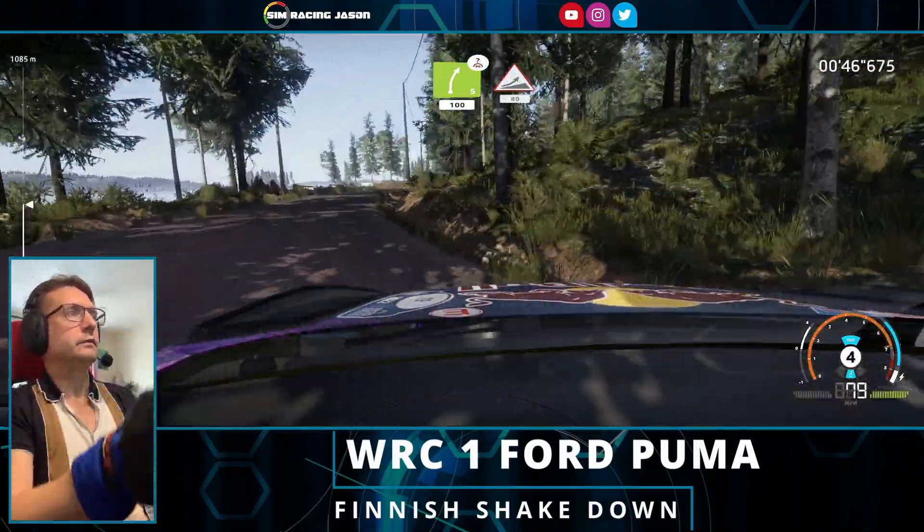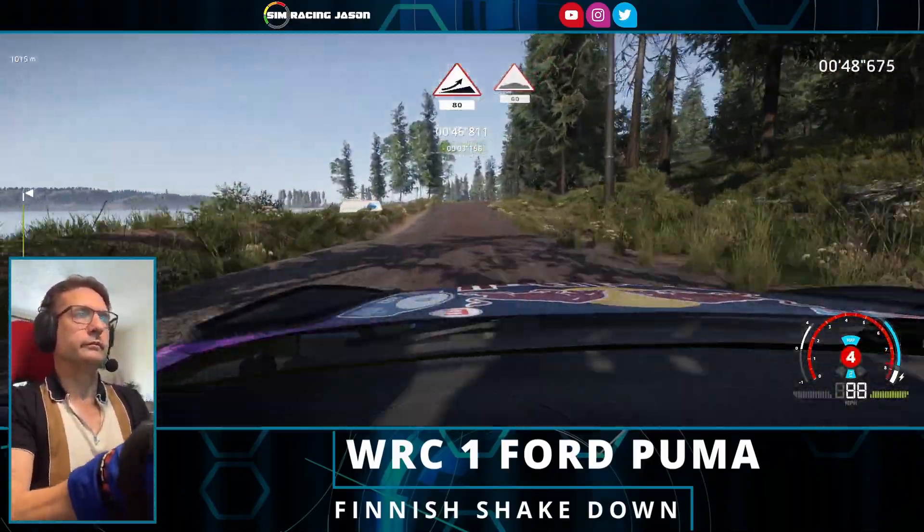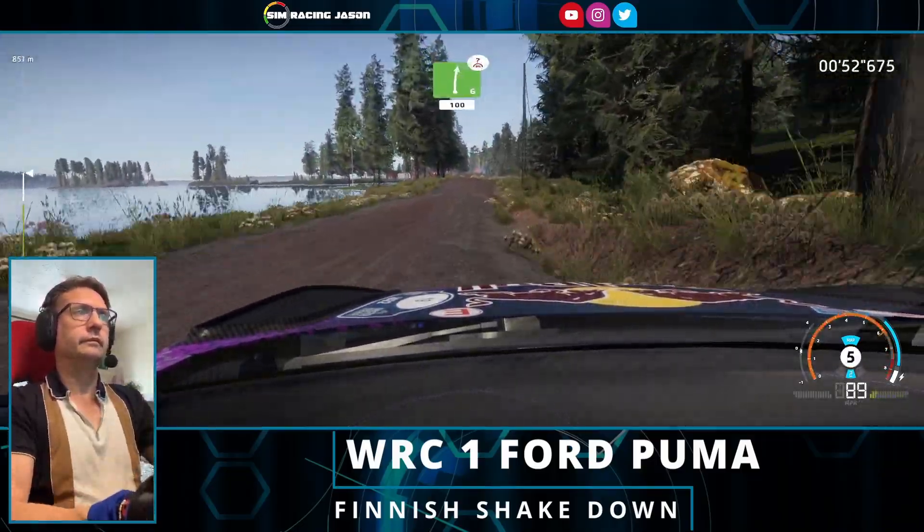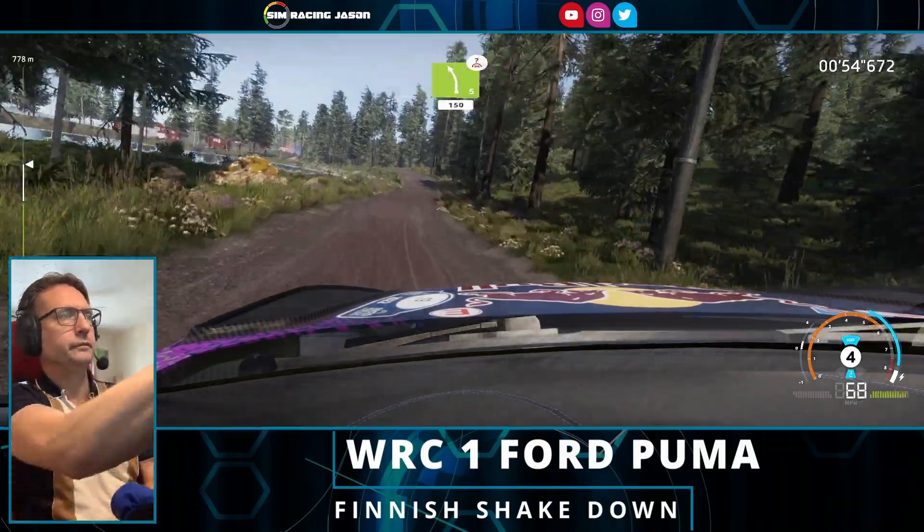Jump, keep right, 80, bumps, 60, right 6 over crest, keep in, 100, left 5 over crest, cut, 150.